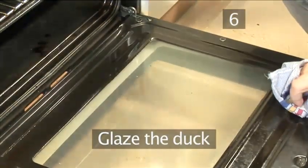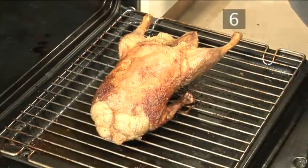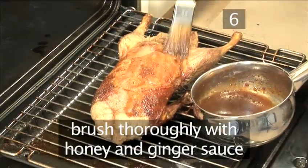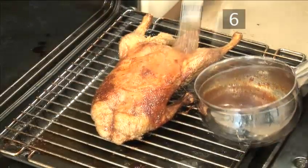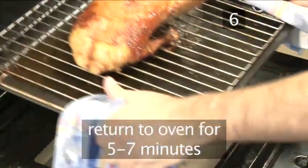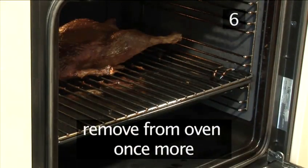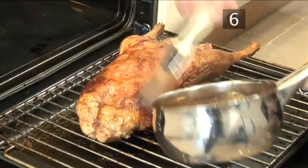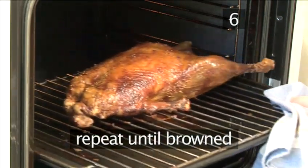Step 6. Glaze the duck. After about one and a half hours, remove the duck and brush it thoroughly with the honey and ginger sauce. Now return it to the oven for a further five to seven minutes. Then remove once more and brush generously again with the glaze. Repeat this process one more time until the duck's skin has become a lovely, crispy brown color.